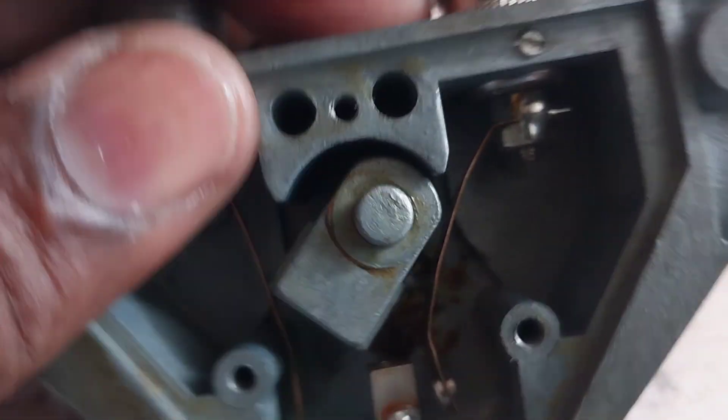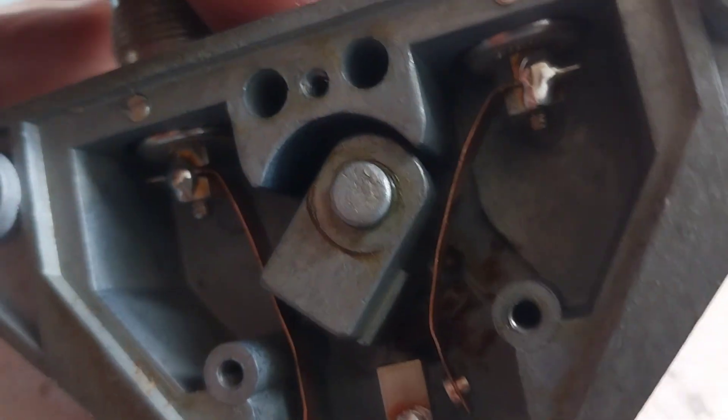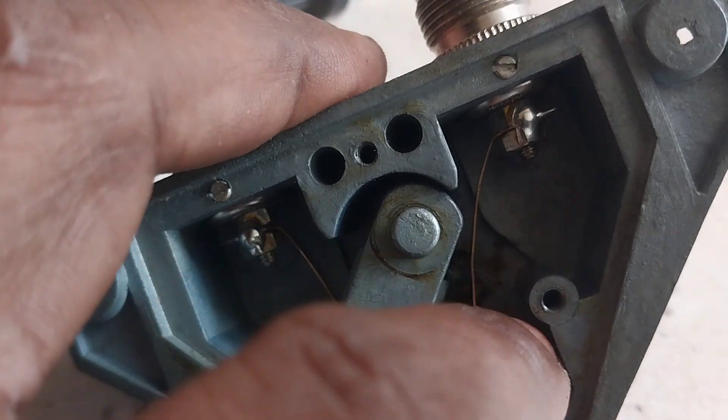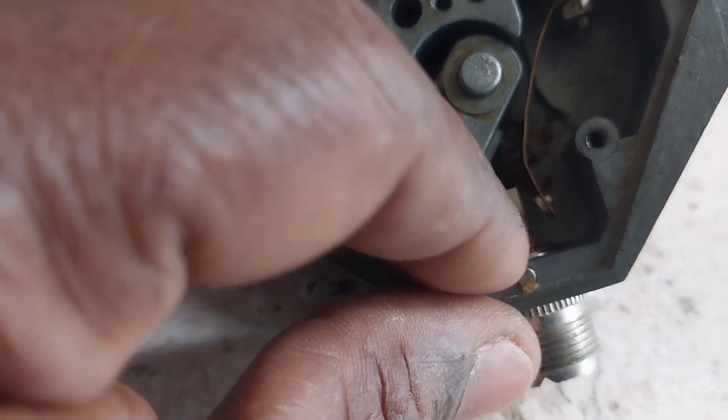Examining it now, I can see somewhere up here where it goes onto the center of the SO239, it seems to have a little crack or something. That crack is not giving it enough spring to latch back onto the center.